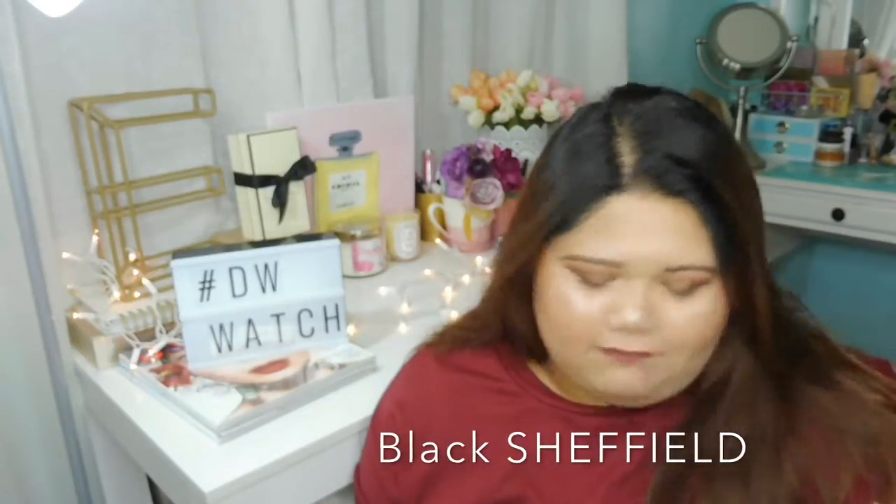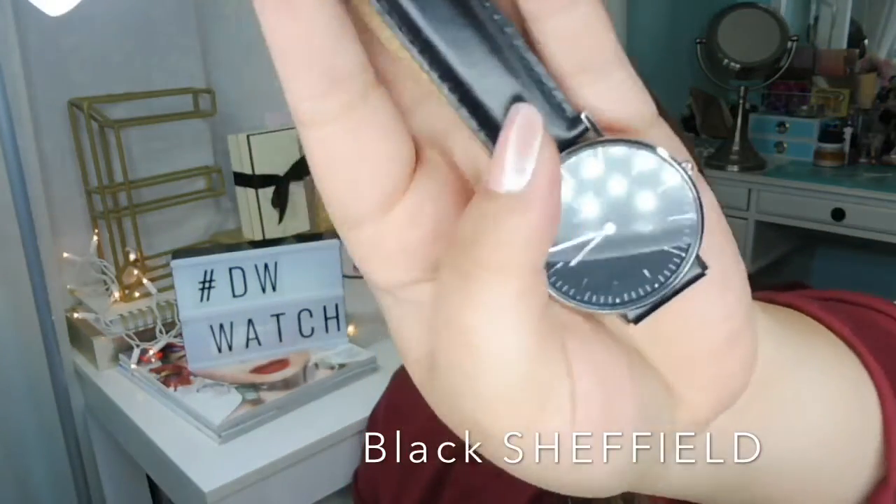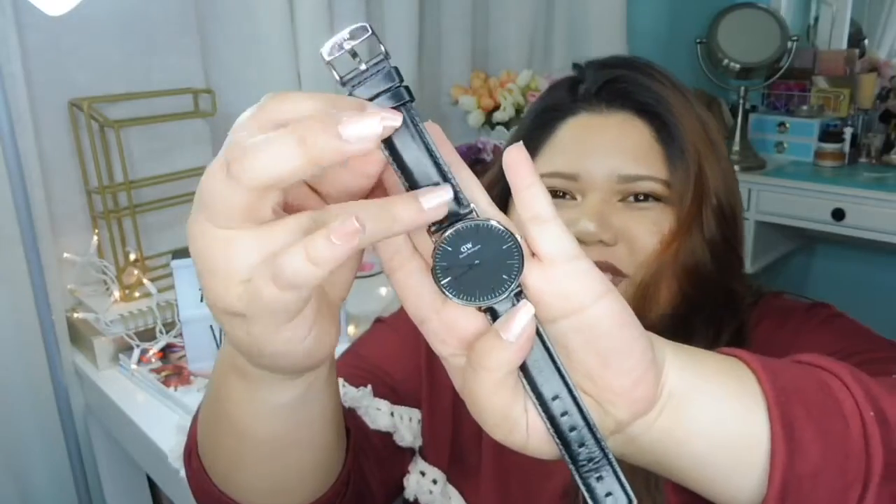The last one I have is the Classic Sheffield. This is the black watch — black leather, black dial. It's the black and silver version: a black dial with silver details. They have multiple colors — blue, and they even have the tricolor ones with their signature pink and dark blue.